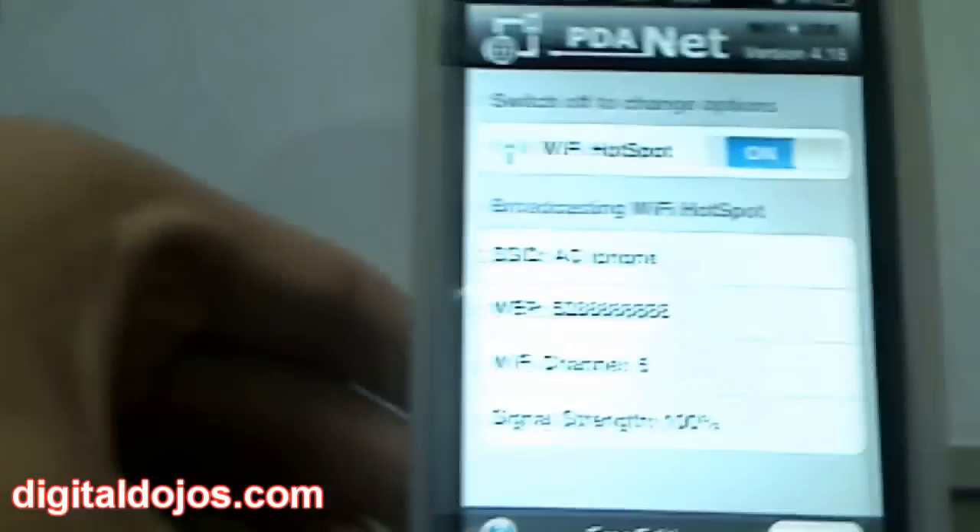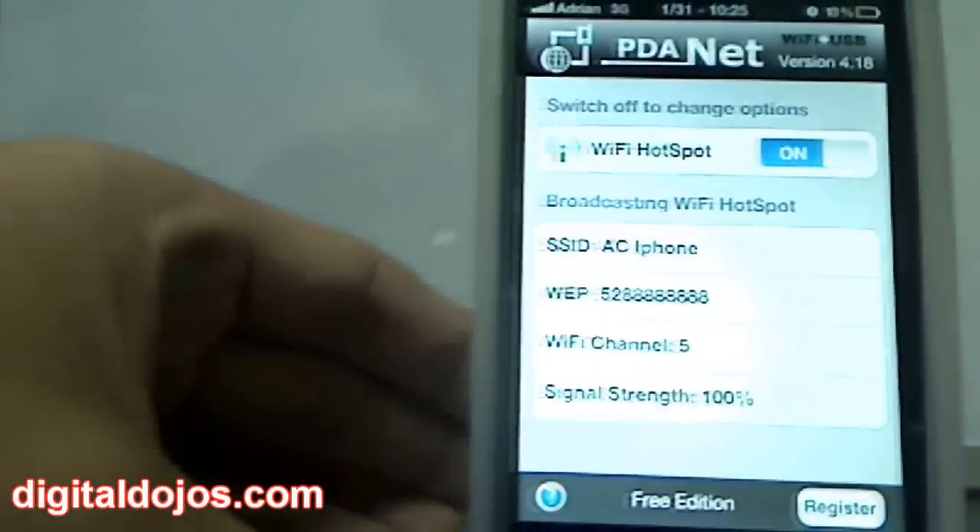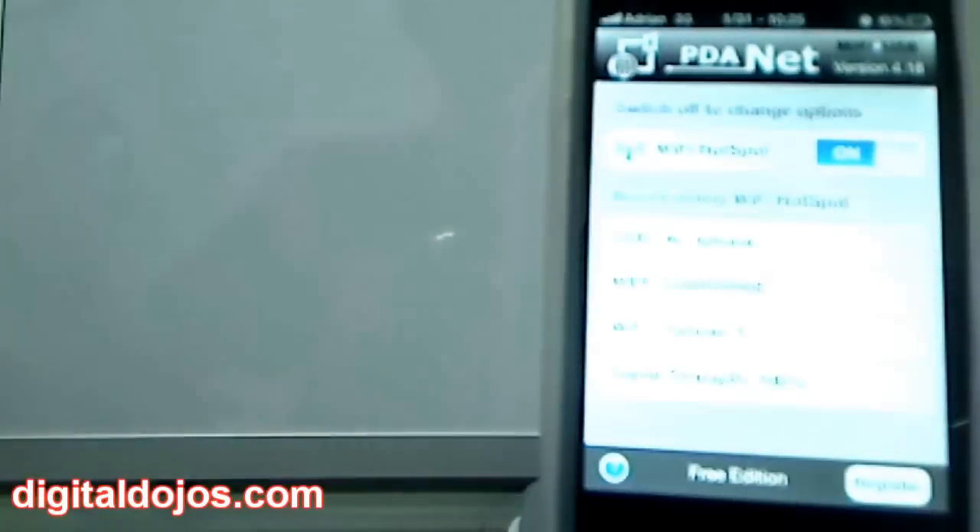After that, you hit activate and it gives you information including the Wi-Fi channel and signal strength. With that, I'm going to go ahead and switch over to my iPad here.